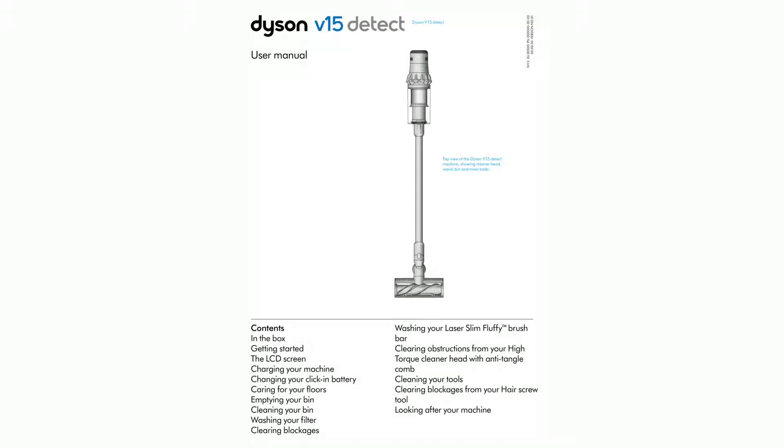Dyson V15 Detect User Manual. Top view of the Dyson V15 Detect machine showing cleaner head, wand, bin, and main body. Contents include: washing your laser slim fluffy brush bar, getting started, clearing obstructions from your high-torque cleaner head with anti-tangle comb, the LCD screen, charging your machine, changing your click-in battery, cleaning your tools, caring for your floors, clearing blockages, emptying your bin, cleaning your bin, and washing your filter.